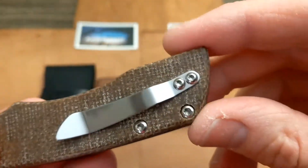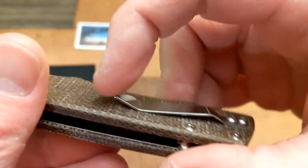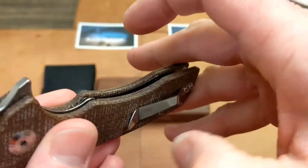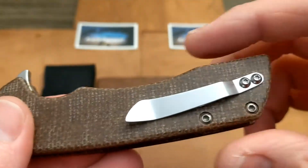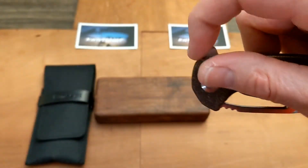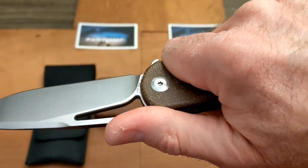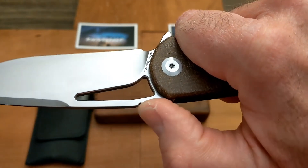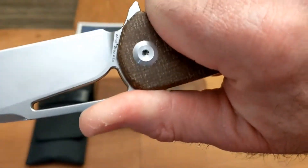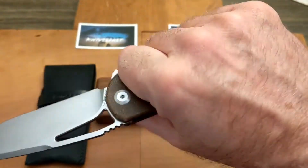The pocket clip is a good clip — right hand tip up only. The only issue is there's a little point on the clip that, if it was just rounded off slightly, would be fine, but it could catch and poke your hand. Haven't had it happen yet though. The jimping on the thumb ramp is really good — no problem with it whatsoever. It might be a little thick and a little harsh, but it's not causing a hot spot on my thumb. It's just very aggressive.